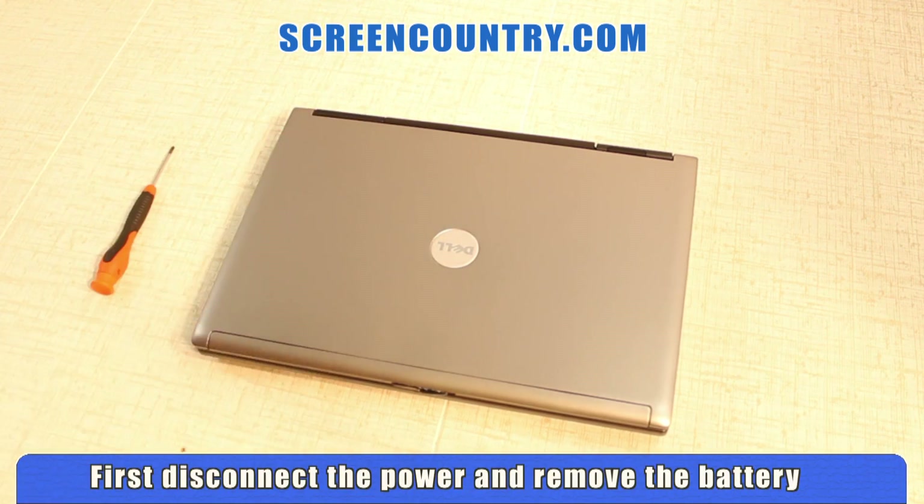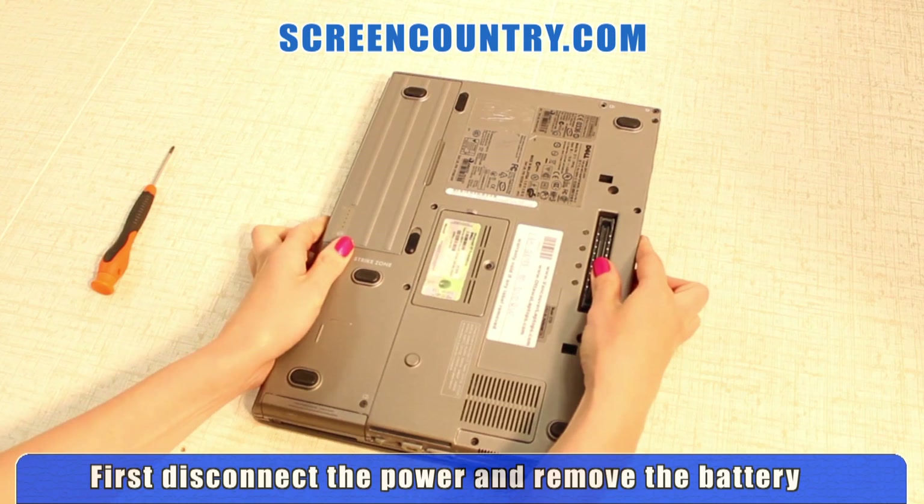First, disconnect power and remove the battery when changing an LCD panel.